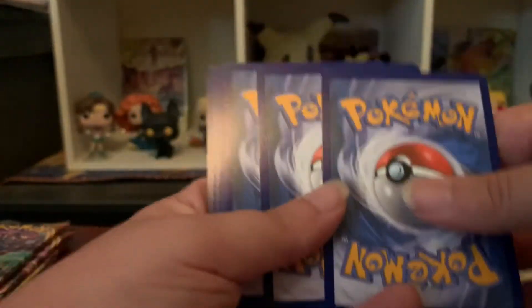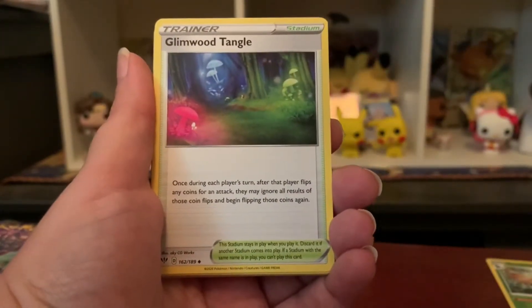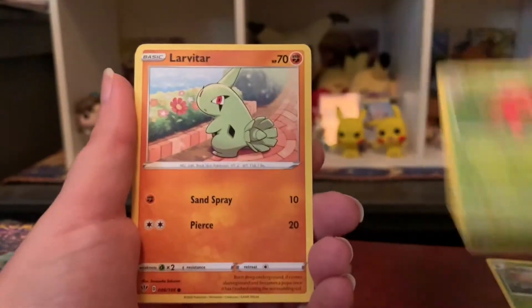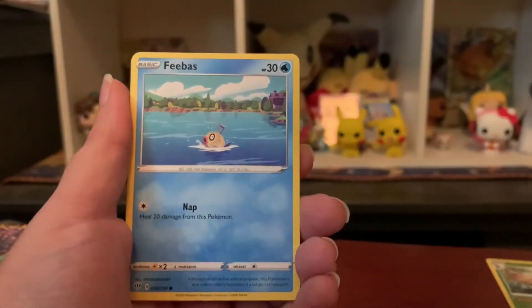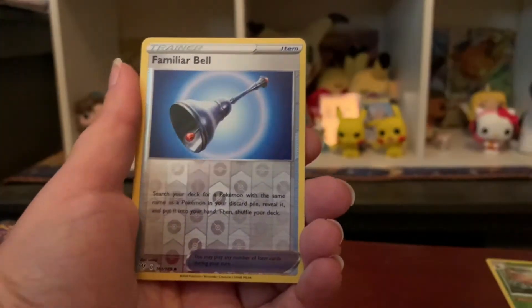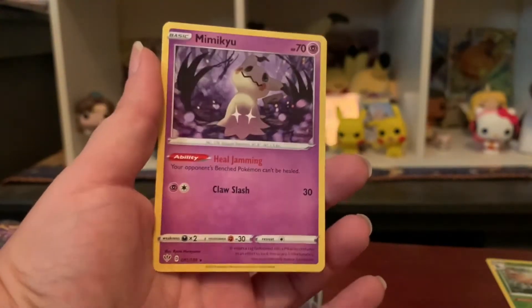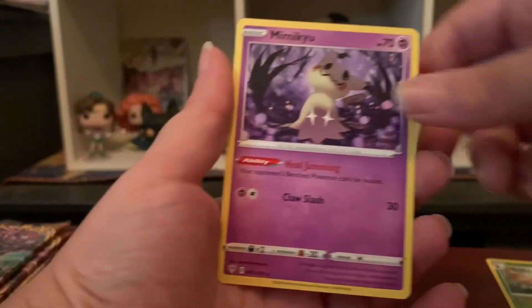Adjusting the camera after bumping it. Pack five — we have Steel Energy, Tangrowth, Blaryron, Pinsir, a cute little Golett, Vibrava, Purrloin, Hippopotas, a reverse holo Fairy Bell, and Mimikyu — yay! It's a rare but not a holo. Oh, I love Mimikyu!